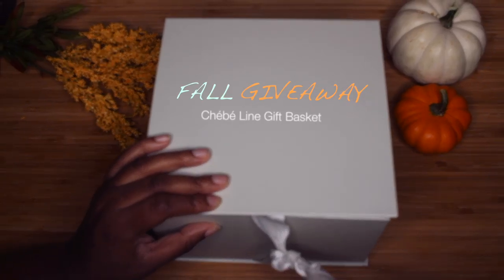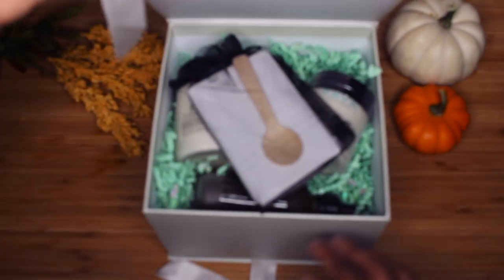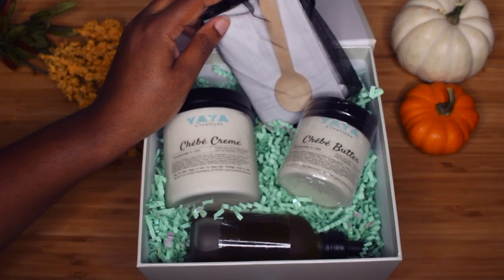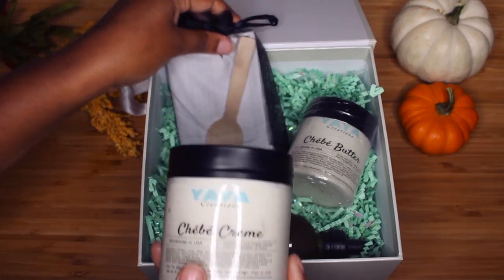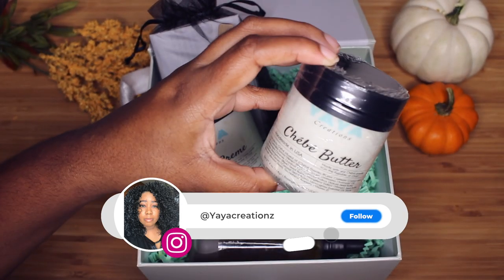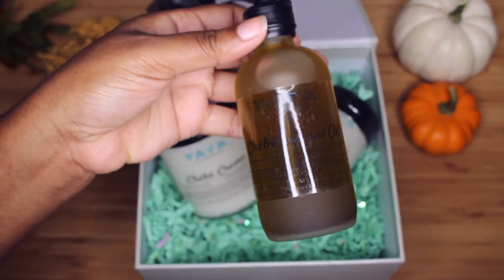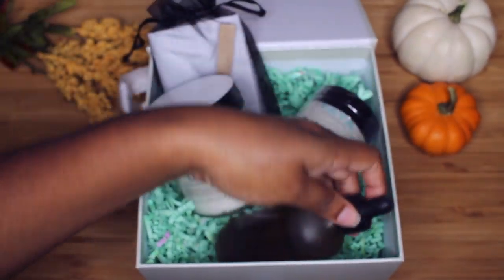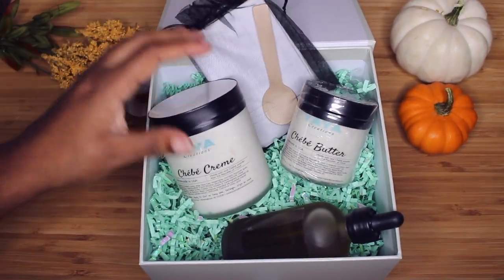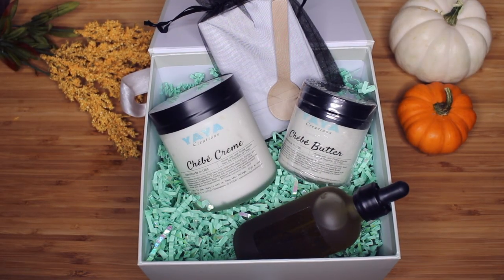Right now on Yaya's Creations on Instagram, you have the opportunity to win the whole entire Shea Line from Yaya's Creations. You can enter on Instagram, but you can also enter on YouTube if you don't have an Instagram — just look down in the description box below. It will show you exactly what you have to do to enter on YouTube, and I'll also leave the link for Instagram. I'll pick the winner March 18th — all the details will be down in the description box.